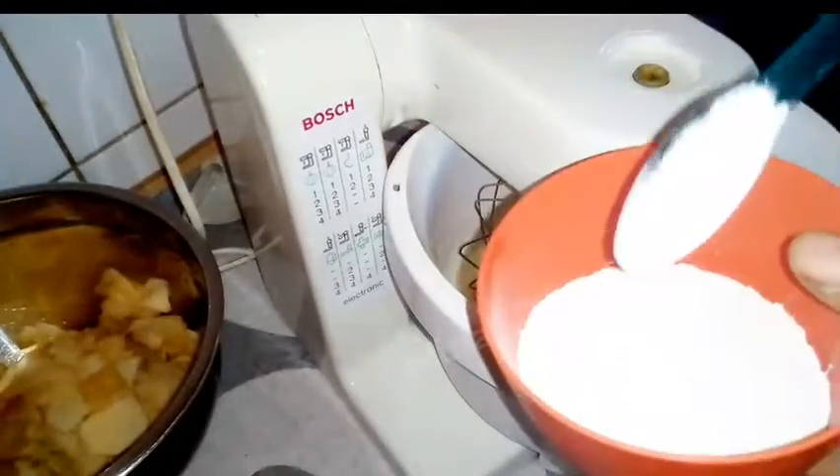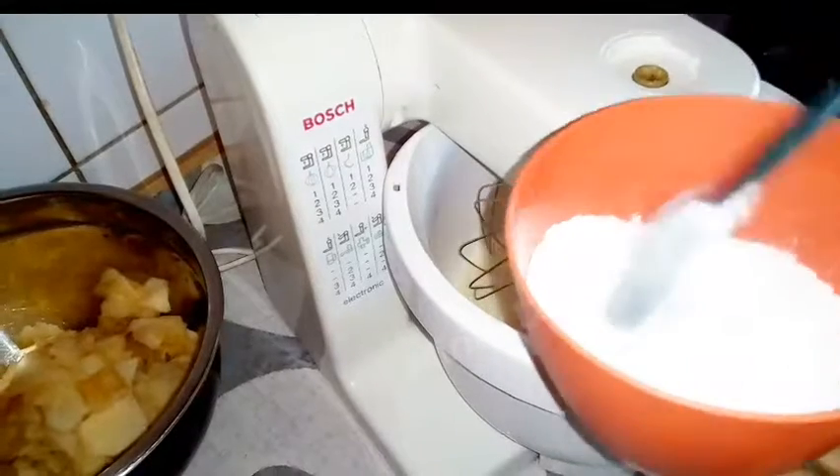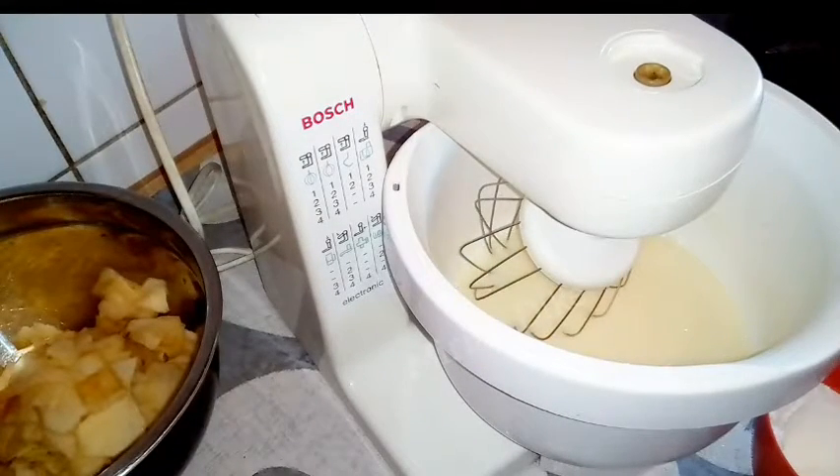You now go ahead and mix your flour and baking powder together before adding it to the mixture you just mixed.